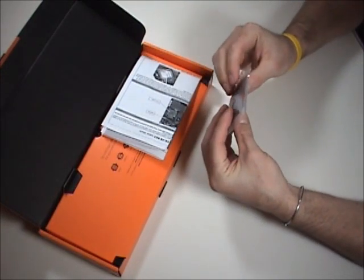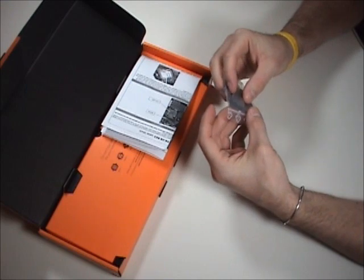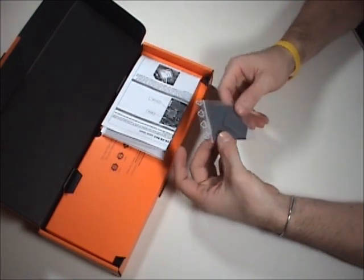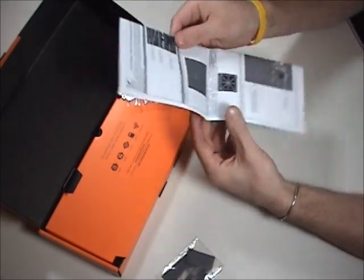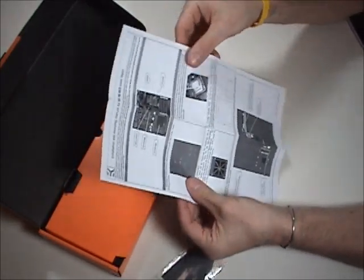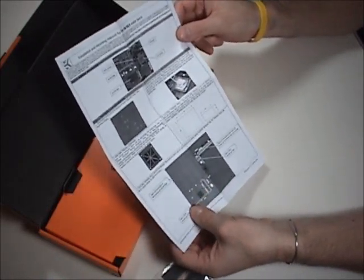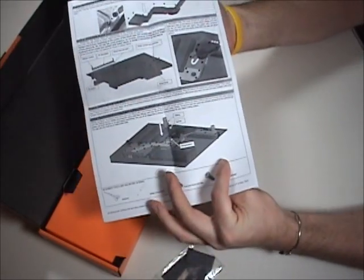Here's some thermal pads. Looks like there's a couple different thicknesses here, and a couple of pieces so you'll be able to cut these to fit where you need them. Here's the instructions. As usual with EK, they print their instructions black and white, but they're really clear and easy to read. There shouldn't be any problem with these.